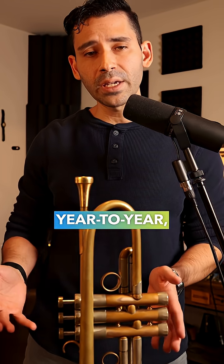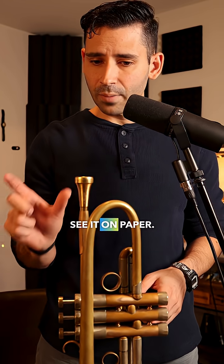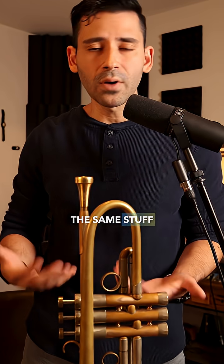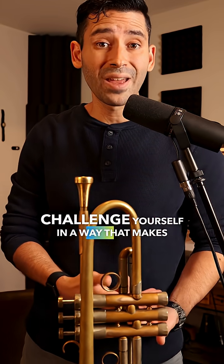Day to day, week to week, month to month, year to year — you have some sense of progression so that you can see it on paper. Because if not, you'll just do the same stuff over and over again. You won't actually push yourself or challenge yourself in a way that makes sense.